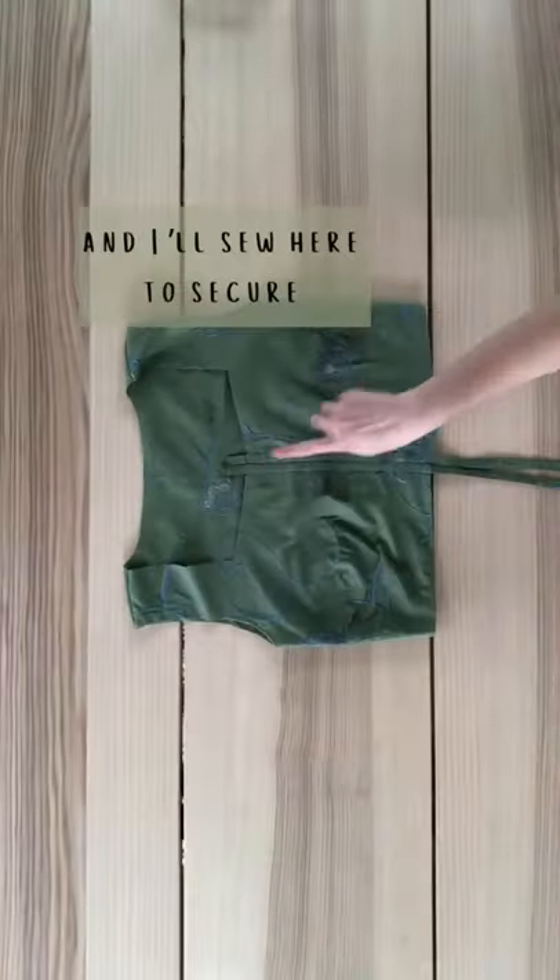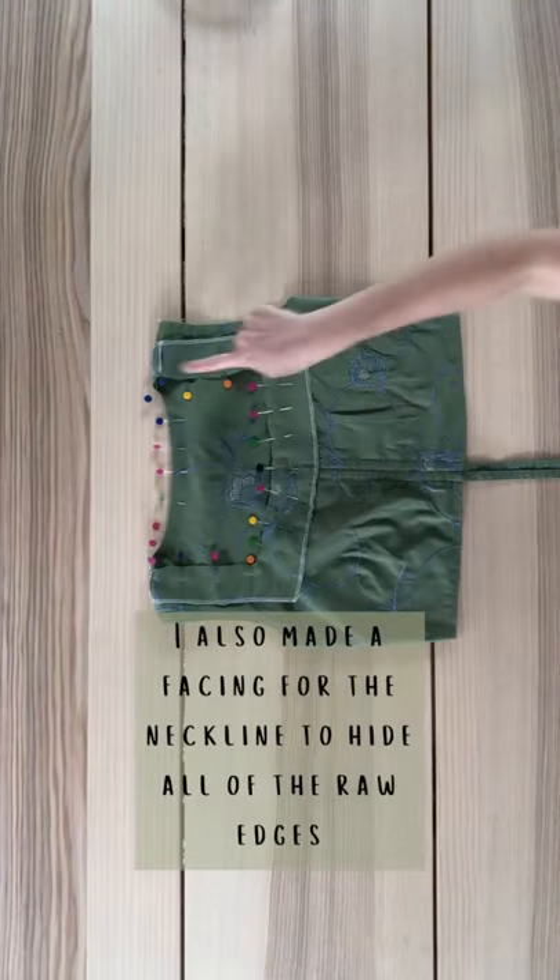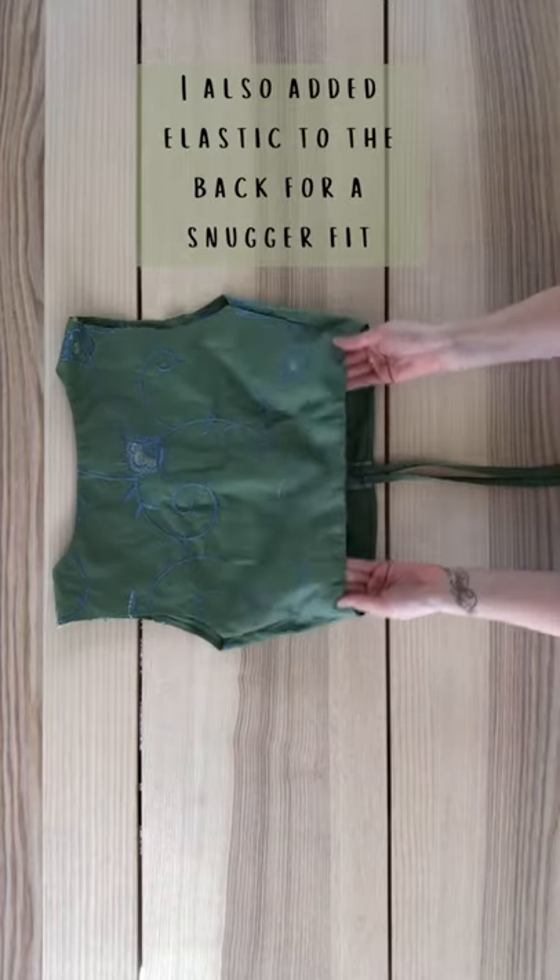Feed the ties into the channels and I'll sew here to secure. I also made a facing for the neckline to hide all of the raw edges. I also added elastic to the back for a snugger fit.